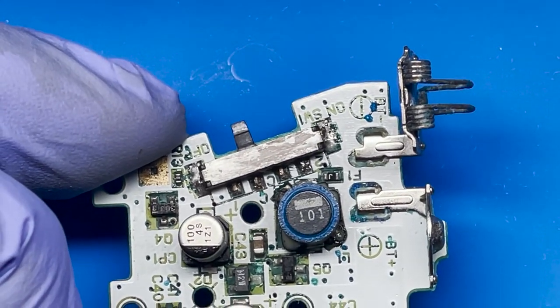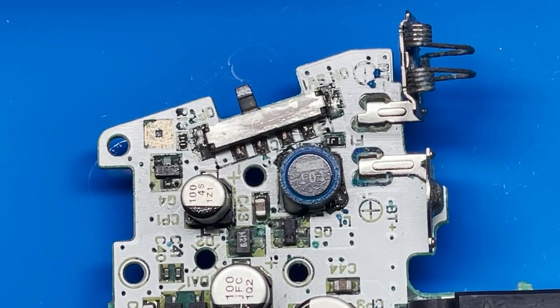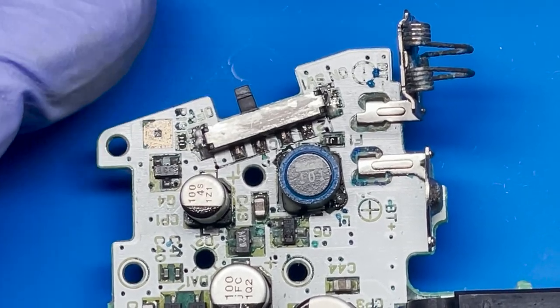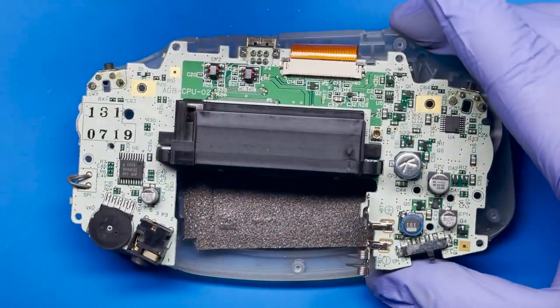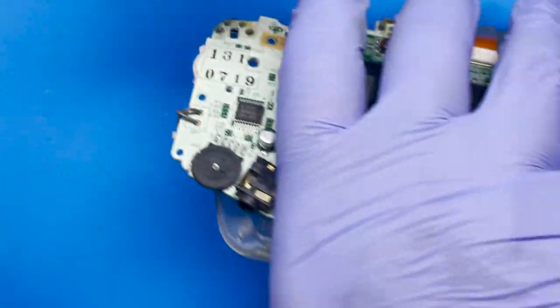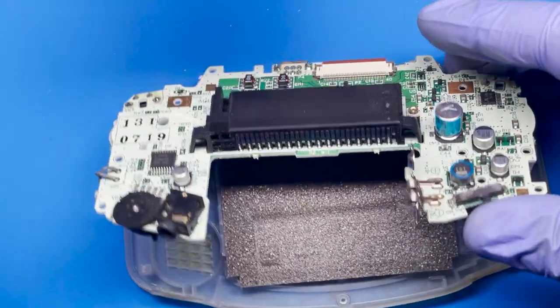In the meantime, I'm gonna go ahead and move over to another board that's also having some issues and see if we can fix that. It also seems to be a power switch issue. So let's go ahead and see if we can fix that one real quick. Here's the other one — this is also stating that it has no power, and this one looks like it's in way better condition. I think we can go ahead and fix this one real quick to show you.